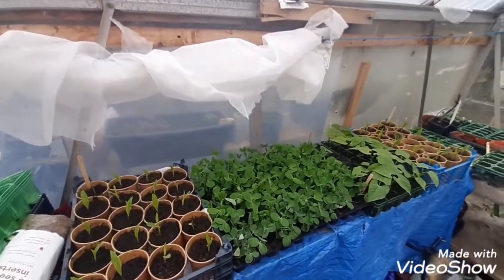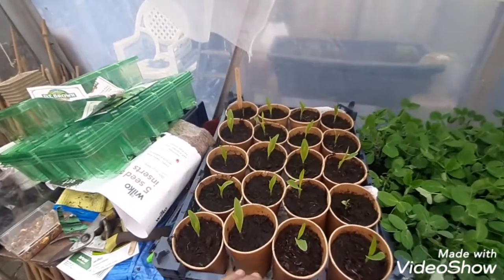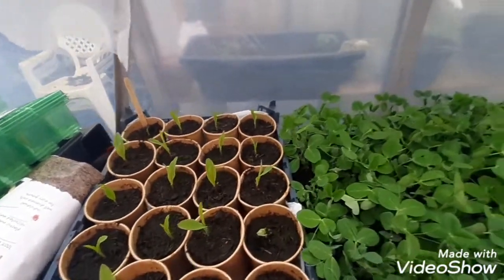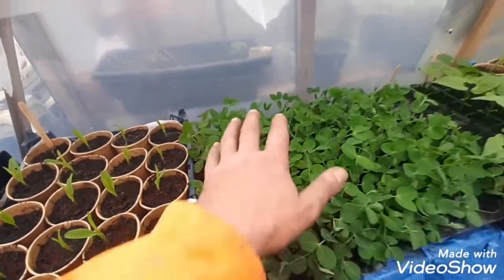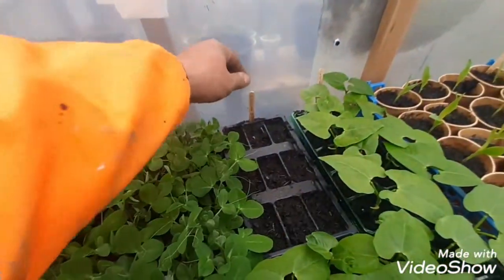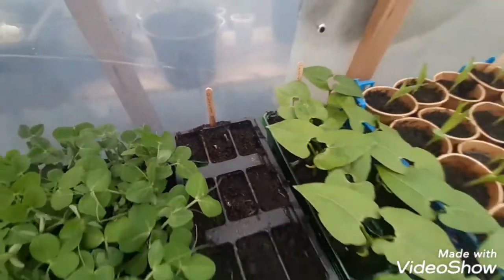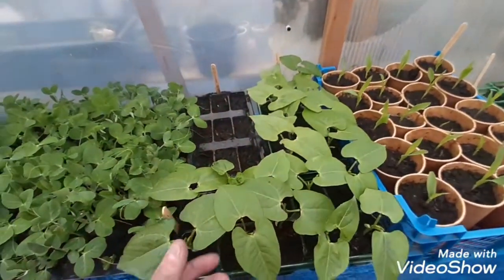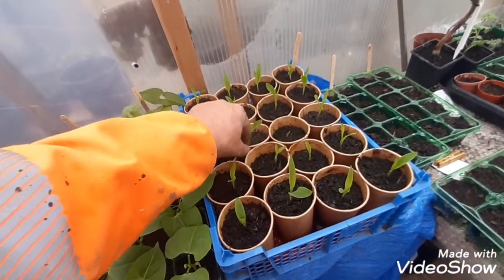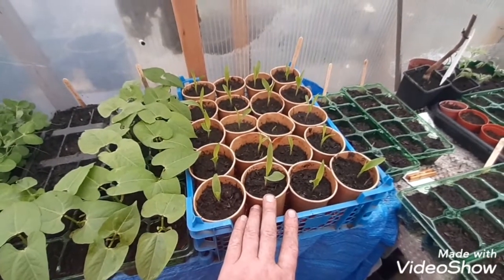Right guys, inside the greenhouse. We've got 20 sweet corn here - some have been munched on a little bit by snails or slugs so I'm trying to keep an eye on them. We've got some more peas that are going to be going outside. Butternut squash - still waiting for some to come through, I think there's one just starting. French green beans - just done a sowing of them and they're looking really good, going to be going down to the other garden. Some more sweet corn sitting there as well.